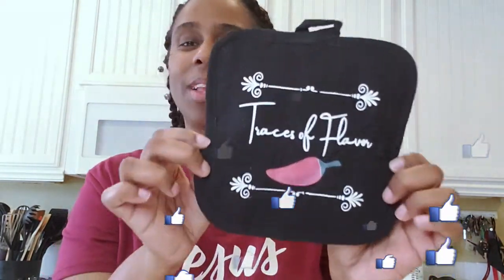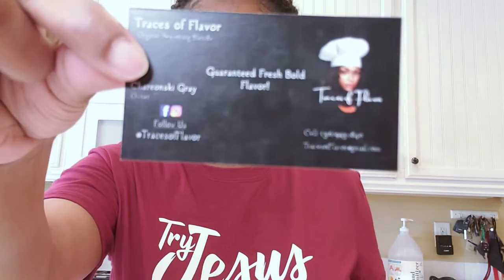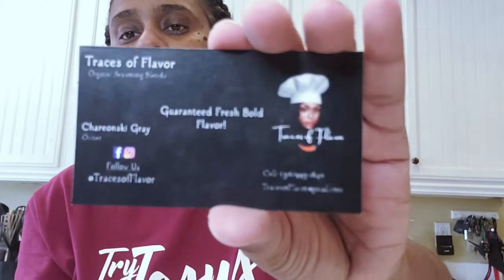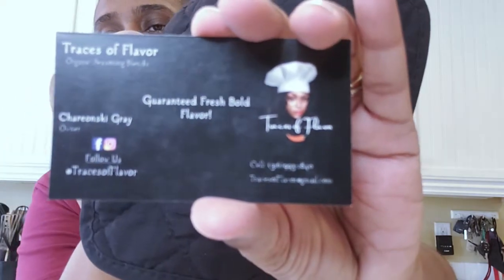I'll be using it. Definitely check out her link. She is also on Instagram as well — it's Traces of Flavor on there too. Hopefully y'all can see that — if not, y'all know what to do, go ahead and click that in the description below.